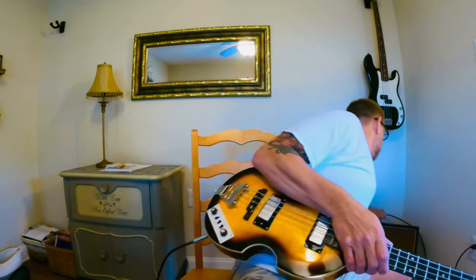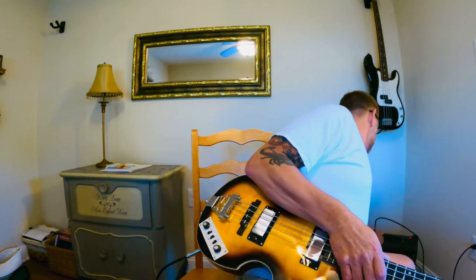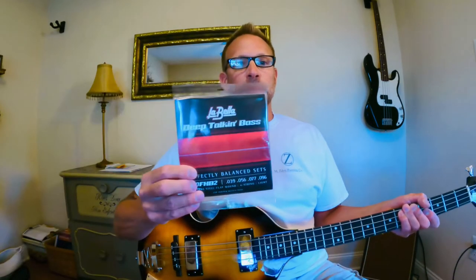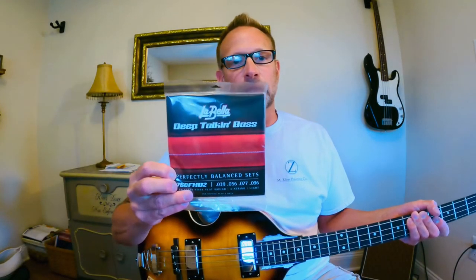So I'm still kind of going through this and learning the different sounds and figuring that out. Let me turn this amp up a little bit more because I wasn't getting much volume out of it. I'm doing this video because I'm going to be putting the LaBella Deep Talkin' Bass strings on it — the Deep Talkin' Bass series made for this type of bass.